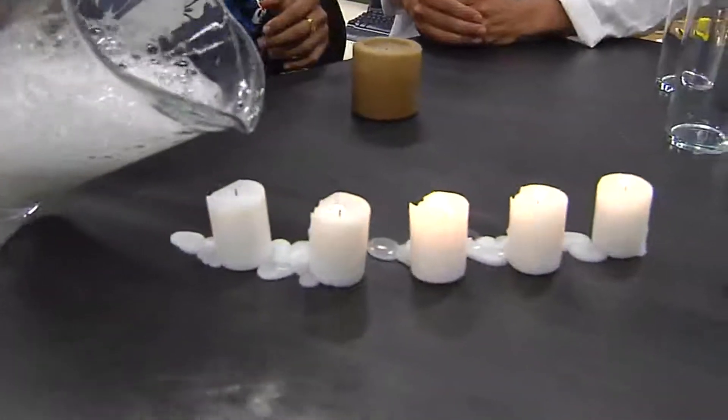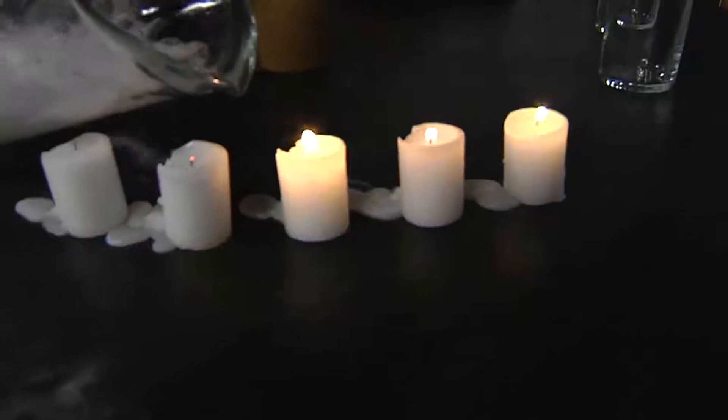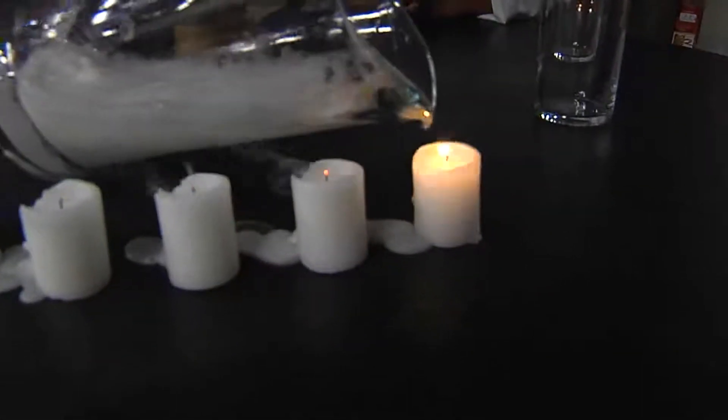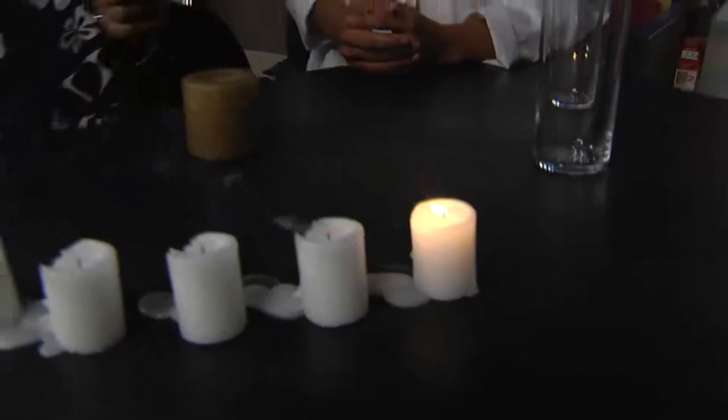As we turn off the lights again, they're actually going to pour this. So literally you're pouring out this gas that you can't see, and it's heavier than oxygen, so it just easily replaces the oxygen. You literally saw what happened right here.